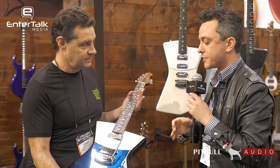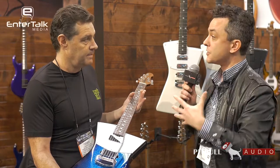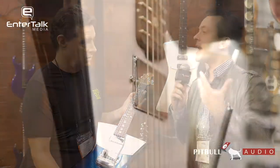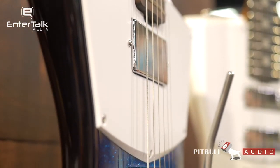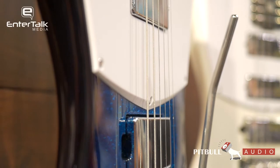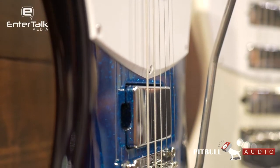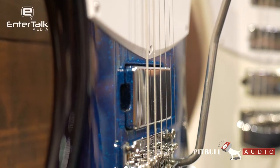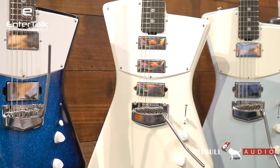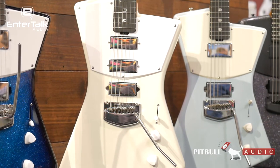When the St. Vincent line came out a few years ago, my initial reaction was that finally there's a new body shape of guitar that's not rehashing an old style. It's new and unique, but also classy and good-looking — because there are other new body shapes that are just 'eh,' but this is a guitar I would actually want to play. And now for 2018 I see there's a new variety in what you can get in the St. Vincent line.